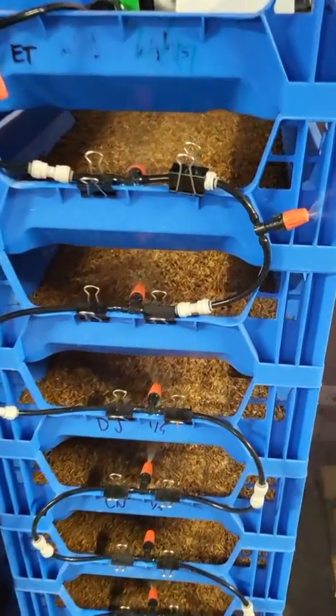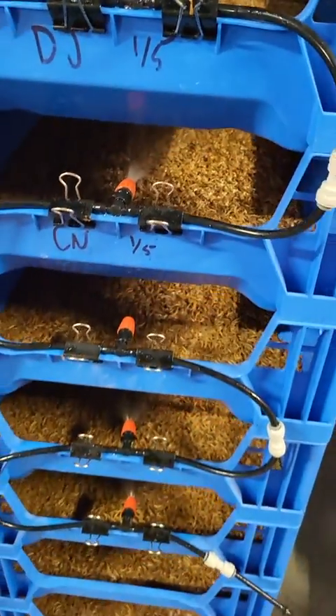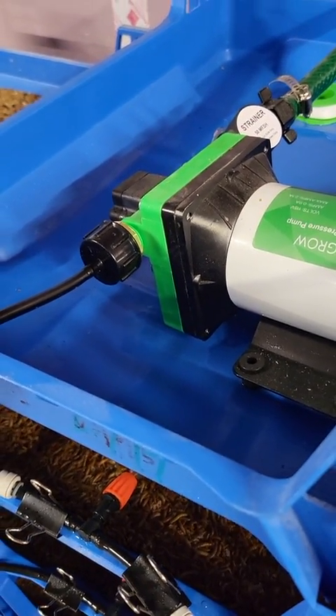The first dry run is complete and thankfully not so dry. Sprayers worked pretty well. A couple of issues to look at — one is the connector here. That's my fault, not the pump. Just the wrong connector. I'll take care of that.